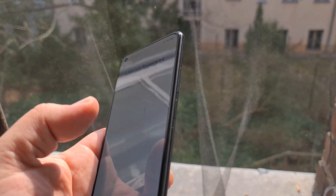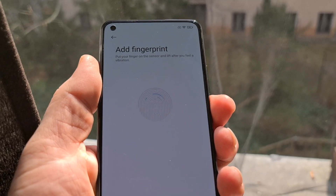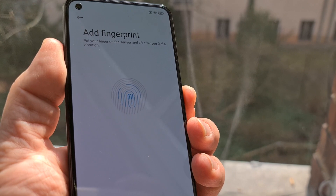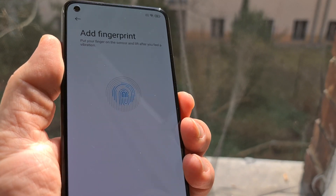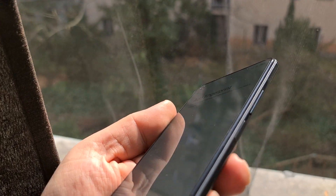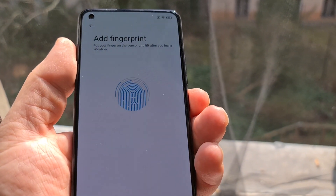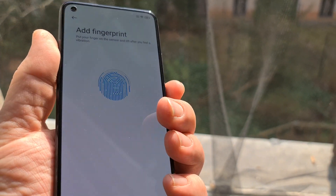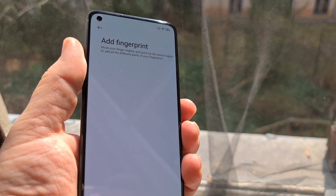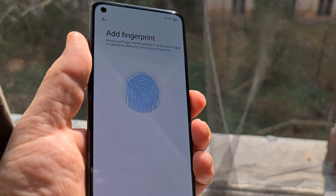The fingerprint reader is actually on the side, so it's not under the screen as I told you falsely. I'm just going to quickly get this set up — they are actually putting the fingerprint reader into that super small, pretty much flush-with-the-device power button right there. Adding more info to the fingerprint.